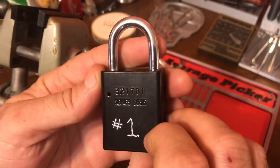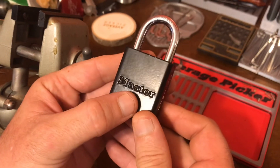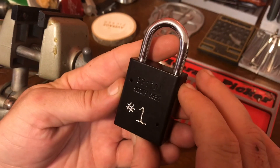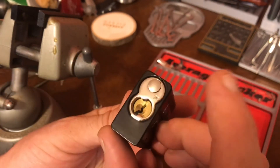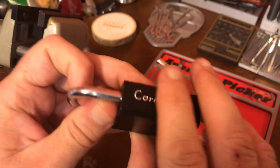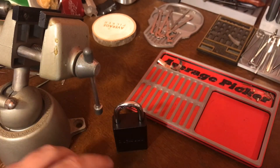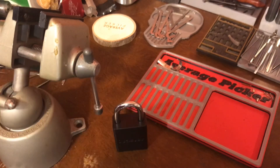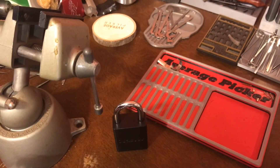So anyway, there we go. Corncob, first challenge lock. I'm digging it. I mean, I know I'm a little out of practice — I could make a few excuses maybe. But I think you've got a nice little one here. I look forward to playing with it some more, and hopefully we will get it picked, because we will be revisiting it. Anyway, ran long. Okay everybody, have a good one.